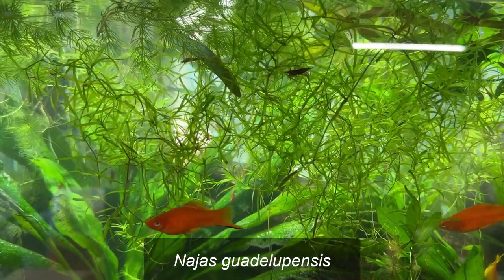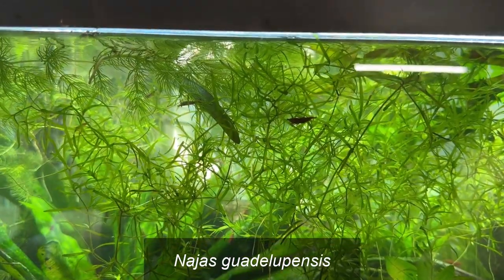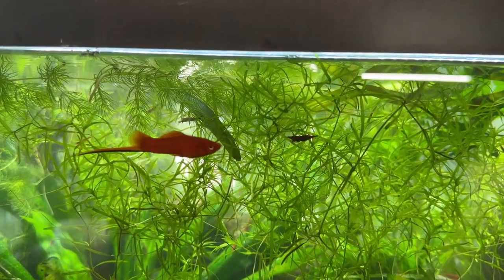Guppy grass is a great freshwater aquatic plant. Shrimp love it — they like to hang out in it, they'll feed in it, and it offers them some protection.